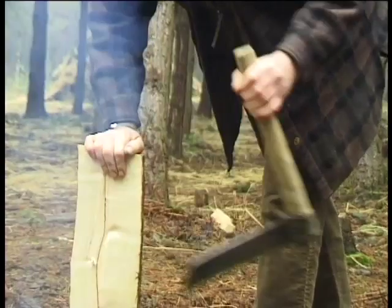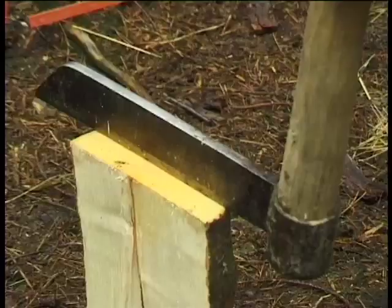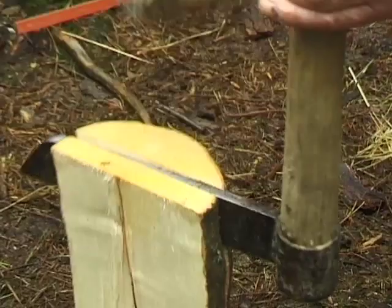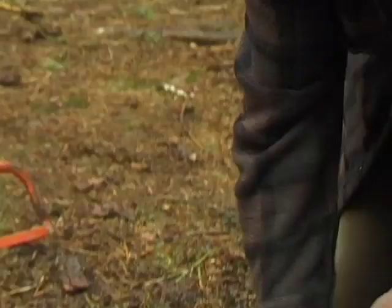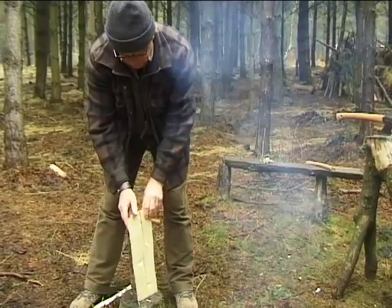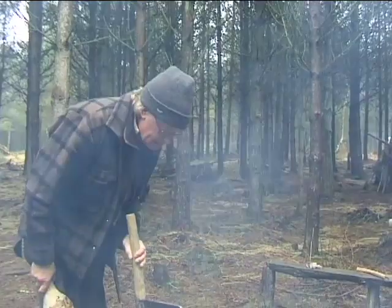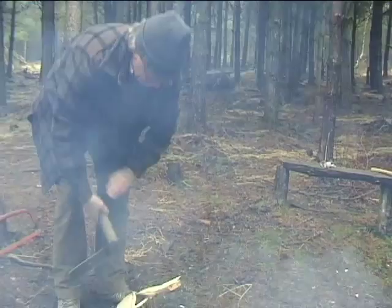So now you can see the pith that's running down the middle, and we don't want that. So now we want to get a board out of that. You soon learn that getting rid of all the wood you don't want efficiently is the most important thing. It might be nice to chisel away with an axe for hours on end, but if you can get rid of a lot all at once, it's helpful. So that's our piece of wood.